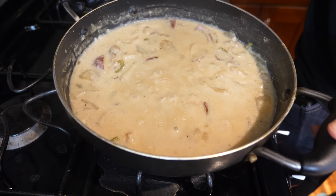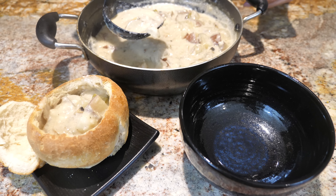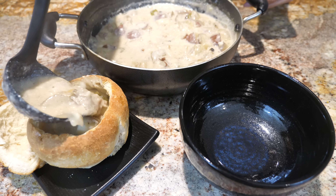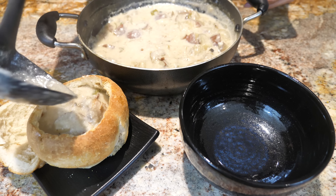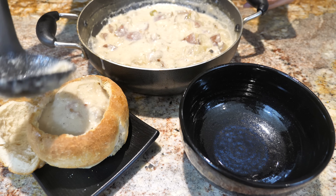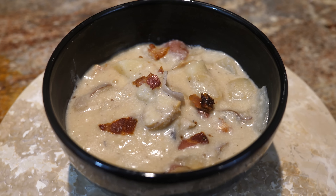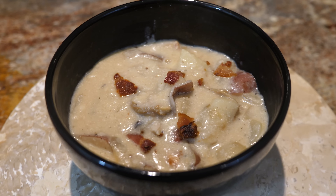Now we're ready to serve the clam chowder. We're ready to scoop it, and Jacqueline made a small bread bowl for us to enjoy it in. If you want to see how to make a bread bowl, we did do it in a former video, so check the link that'll pop up. We also have a normal bowl because there's just too much chowder.